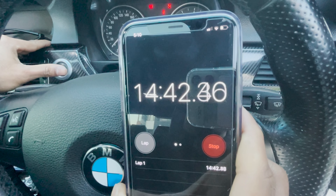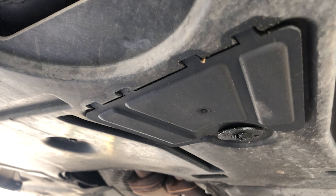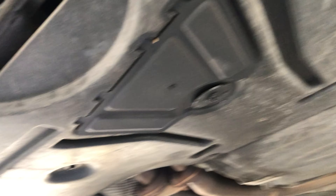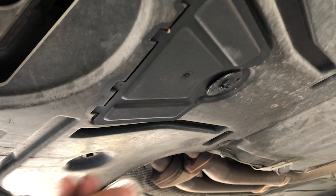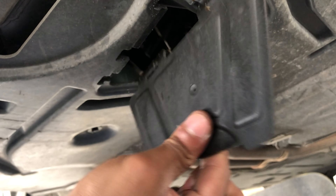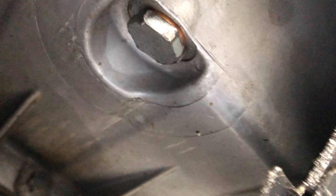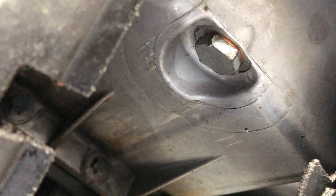Now you can drain your oil. There is a plastic part right here — take it off with a coin or something, just remove that cover. Underneath you can see a nut. To take off this nut you need the 17 millimeter tool.